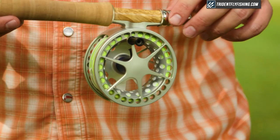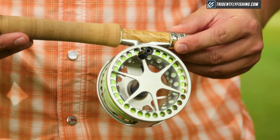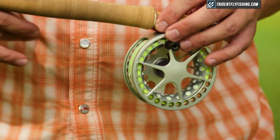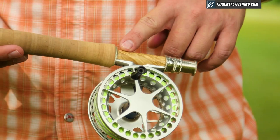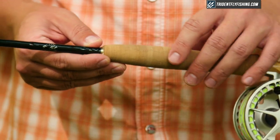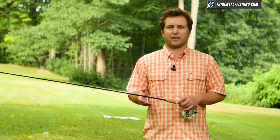Starting from the bottom, we've got a nickel silver uplocking reel seat and the standard box elder wood insert. It's beautiful. It comes on most Winston rods, and that leads into a cigar or western grip. Again, very standard for something you'd see on a nine foot five weight.